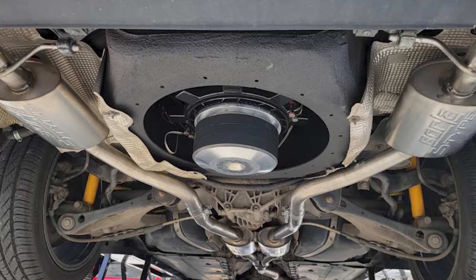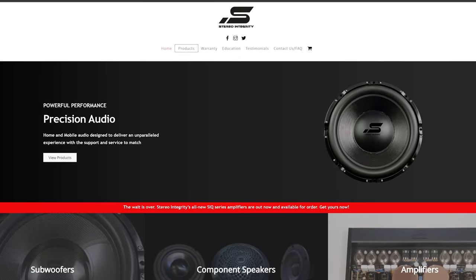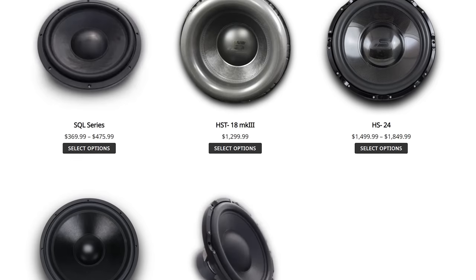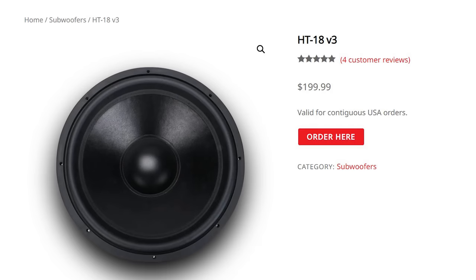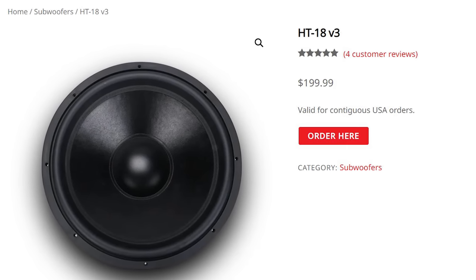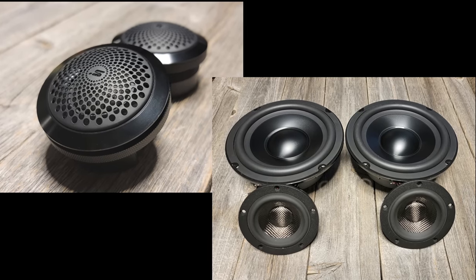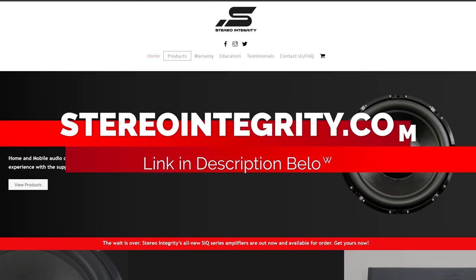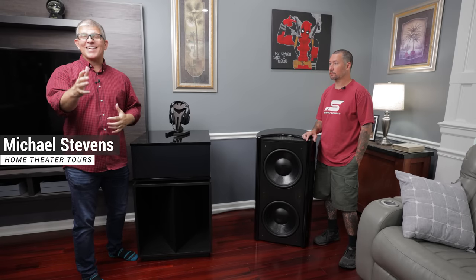Before we jump into the tour, I want to give a big thank you to today's sponsor, Stereo Integrity. Stereo Integrity is a direct speaker manufacturer specializing in high-stroke, low-distortion loudspeakers for the DIY community. They have a wide range of products spanning from their budget-friendly $200 18-inch subwoofer to their flagship $1800 24-inch subwoofer. They also make component speakers and amplifiers. Check out stereointegrity.com — link in the description.